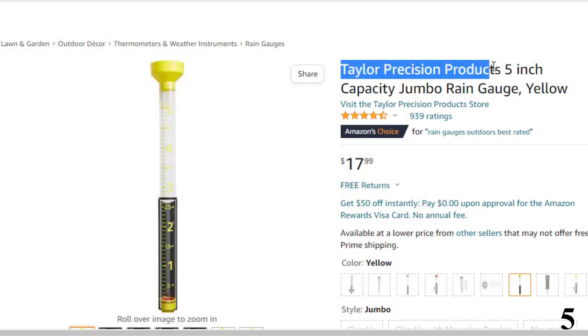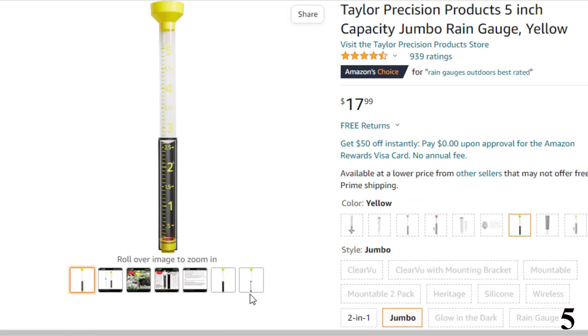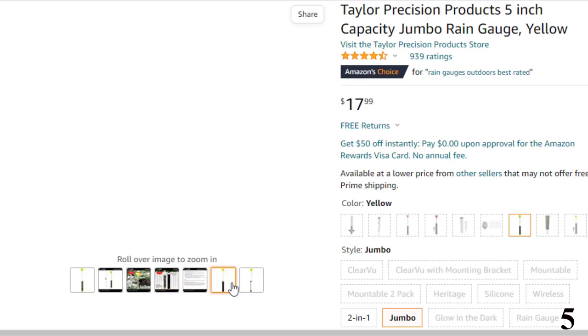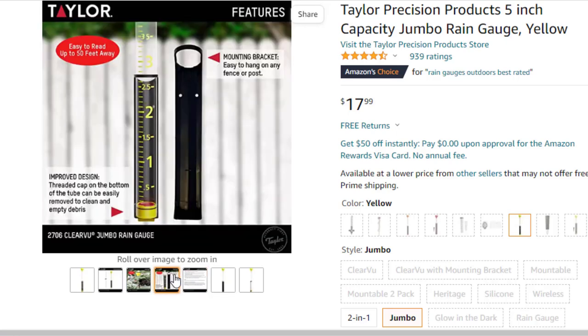Number 5: Taylor Precision Products 5-Inch, available at around $17. The EasyRead Jumbo Gauge is aptly named. The manufacturer claims that you can read its oversized numbers from up to 50 feet away, and we confirmed it. It is a good option if you want a manual gauge that you can read without stepping outside — just place it by a window and you're good to go. The mount requires four screws and a wooden post.